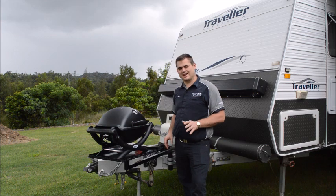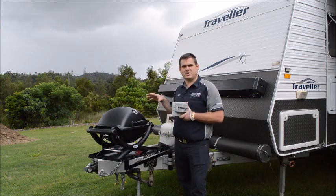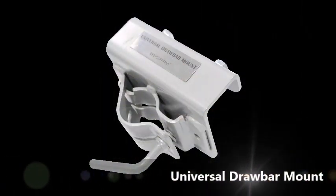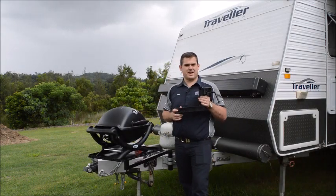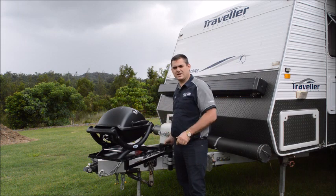It comes with two unique bracket systems: the drawbar mounted bracket system that will fit on any 50mm drawbar or the rear bar of your caravan. Also available is a hitch mount for the back of your four-wheel drive, making camping, caravanning and cooking easy.